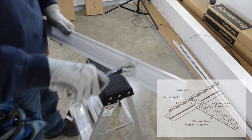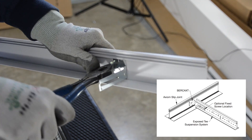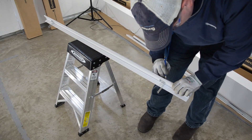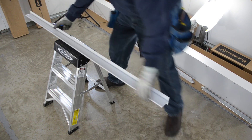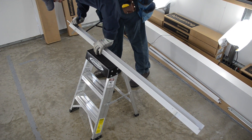Before installing, we mount the provided Burke AXT clips to the Axiom Slip Joint. These will allow for T movement or also a fixed T location required by seismic codes. The Burke AXT simply twists into place at the main T locations.